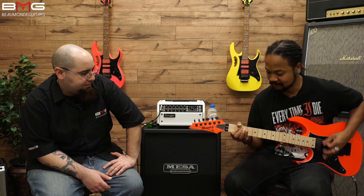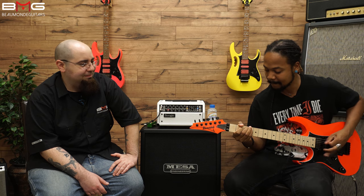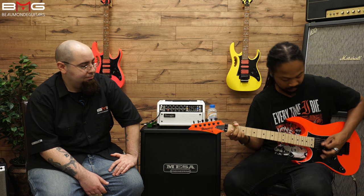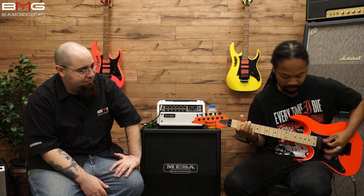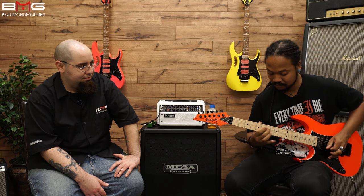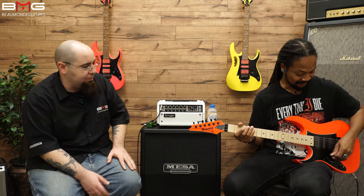Let's hear some riffs, man. [Riff demo plays.] That's awesome — that's one of mine. Very nice. You can see it's definitely able to do a lot of different things. Now let's see what this sounds like if we go to clean. Myles, let's just see what you can get out of it. [Clean tone demo plays.]